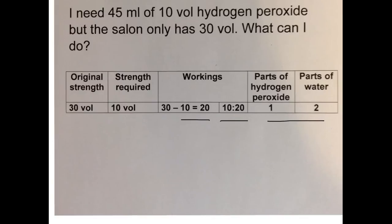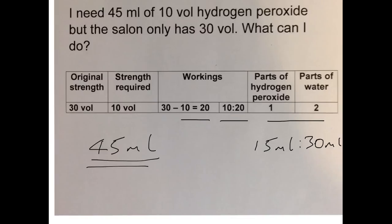So we need a 1 to 2 ratio of hydrogen peroxide to water, and we're looking for 45 mils total. If we think of 15 mils of hydrogen peroxide and double that to get 30 mils of water, then 15 mils of hydrogen peroxide plus 30 mils of water gives you 45 mils of solution — which is exactly what we're looking for.